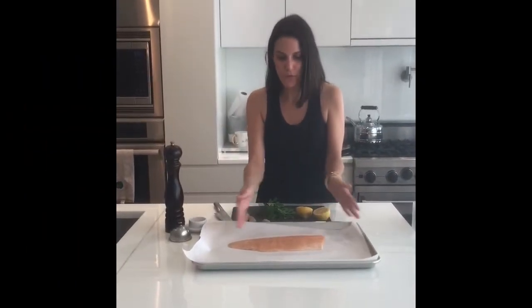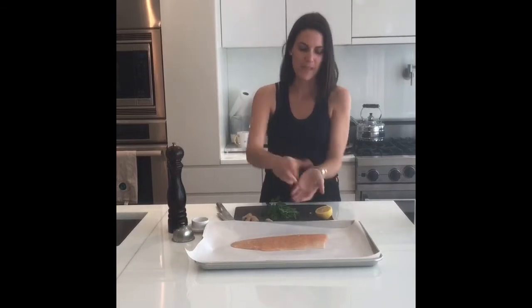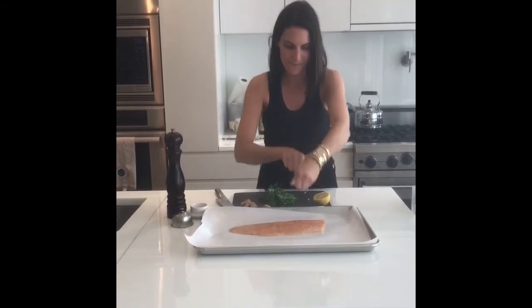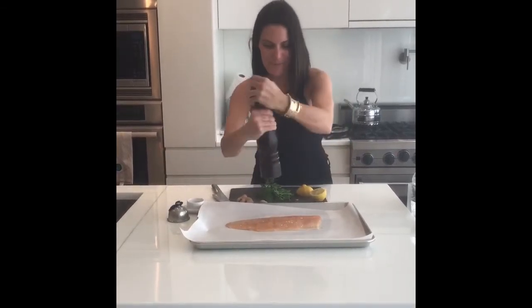We're starting out with a really beautiful filet of arctic char. I've had the skin removed just to reduce the oiliness, and very simply I'm going to squeeze over half a lemon — I'm putting my palm beneath to catch any seeds that might come out — and we're going to season with a little bit of kosher salt and black pepper.